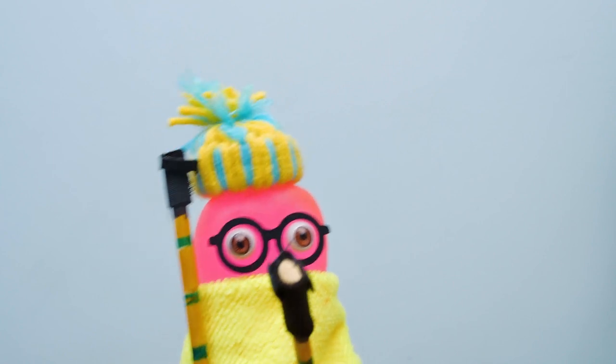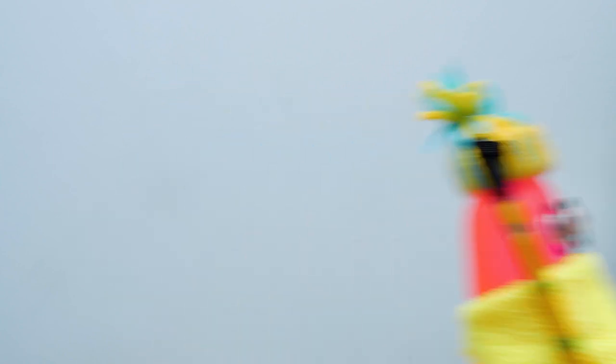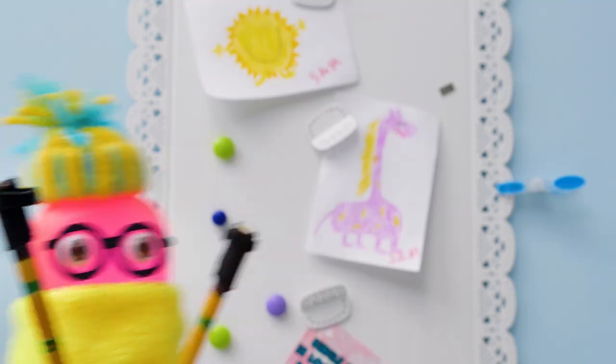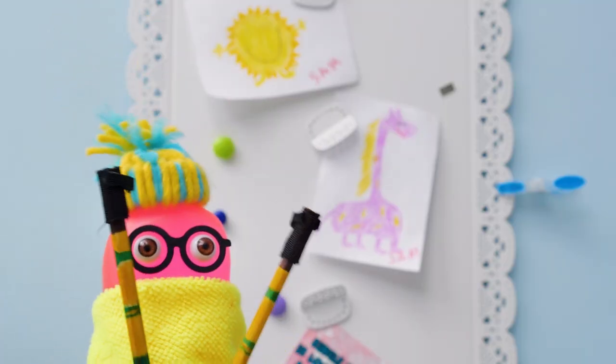What do you mean, where? You said we're going to see the waterfall today! Sammy, you didn't get it! I said we're going to see the new fountain! Well, it's not that interesting!